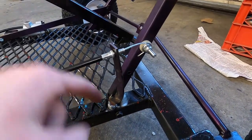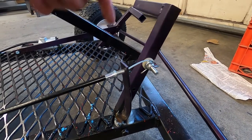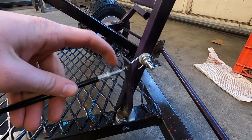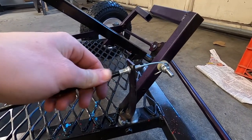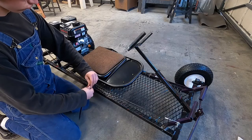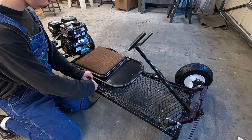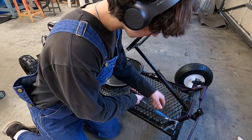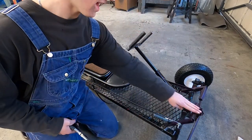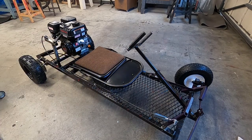That's been welded down so it can't push that way, but the problem I'm having is when the throttle comes back there's going to be a spring so the throttle returns. See how this part falls out of the metal piece? The only way to fix that is obviously a zip tie. It's finished — done!